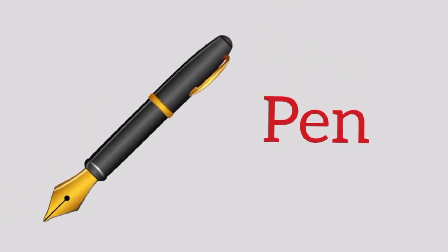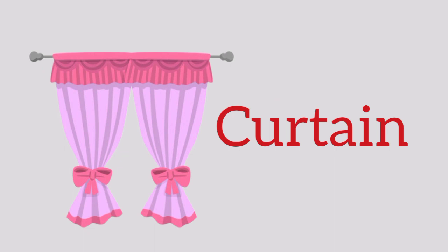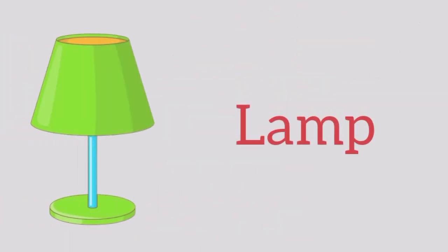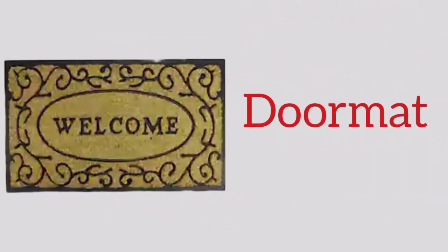Pen, p-e-n, pen. Pencil, p-e-n-c-i-l, pencil. Curtain, c-u-r-t-a-i-n, curtain. Pestle, p-e-s-t-l-e, pestle. Lamp, lamp. Doormat, d-o-o-r-m-a-t, doormat. Tap.